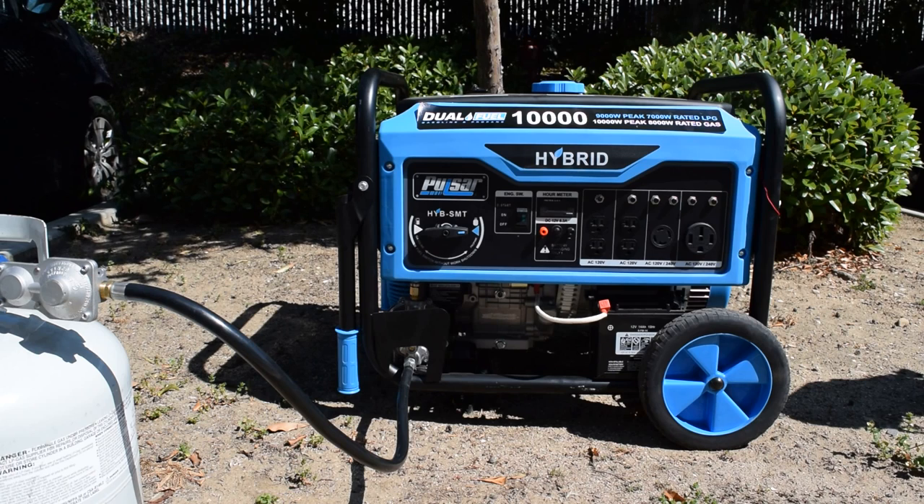This is the Pulsar dual fuel liquid gas and propane generator. It has 10,000 watts peak power on gas and 8,000 watts rated operating, and 9,000 watts peak on propane with 7,000 watts rated for operating.